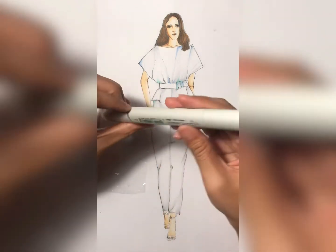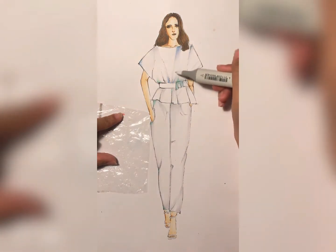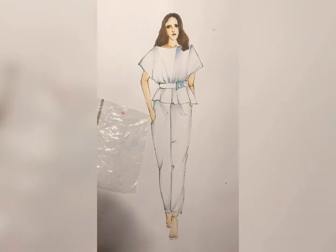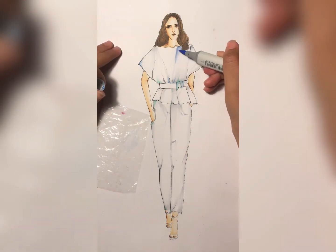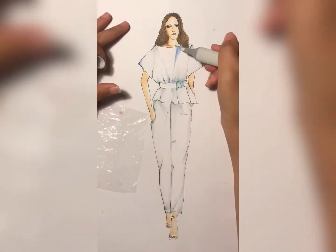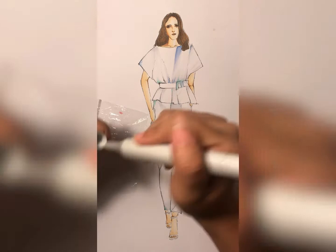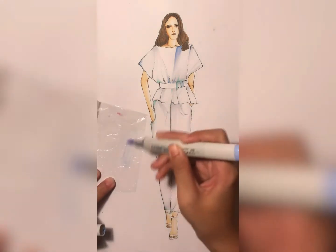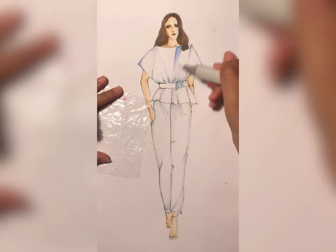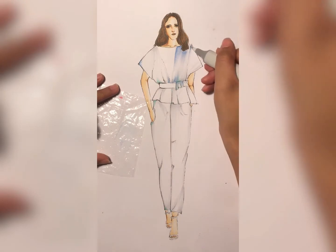Make sure you already have the plastic, put the blue on the plastic, and start applying it with the blender. If the blender has been used for a previous look and you think there is still color on the tip, make sure you clean it first by brushing the blender onto another paper until the color comes off, and after that you can use it for the next look.